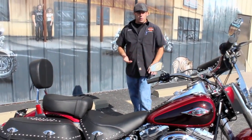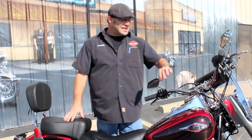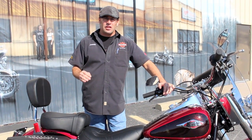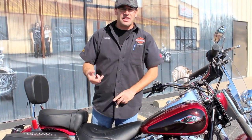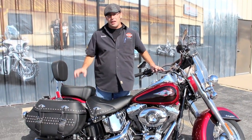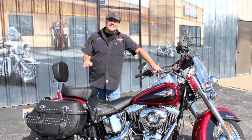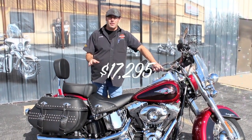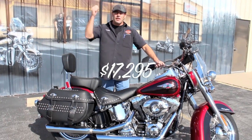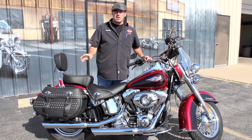MSRP on this bike, 120-some miles ago, was $18,059 — plus freight and setup charges, dealer destination, and all the other fees that go with buying a brand new Harley. With this one right here, you're looking at $17,295. That's what we're going to sticker it at. No freight and setup, no dealer destination, none of the other extras on top.